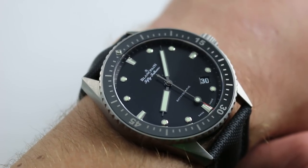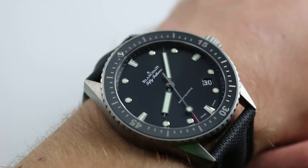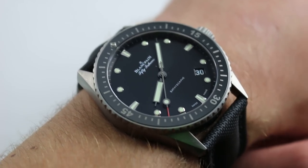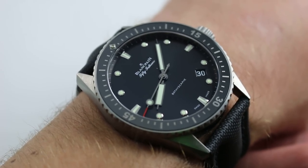Introduced in 2013, the Bathyscaphe was the lower profile, more traditionally rendered, perhaps more subdued answer to the extravagant 2007 reference Fifty Fifteen Fifty Fathoms.